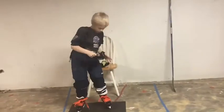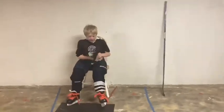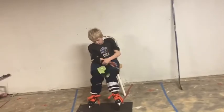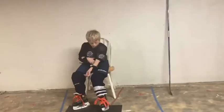When your skates are on, it's very important that you never, ever walk on cement. As you can see here, he's on a rubber mat. Make sure you always stay on the rubber and don't ever walk on cement, or it will make your skates dull.